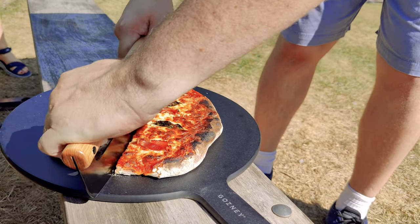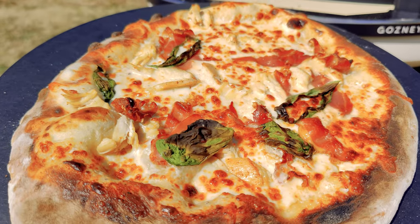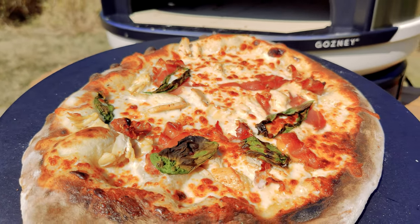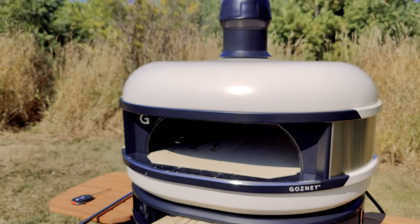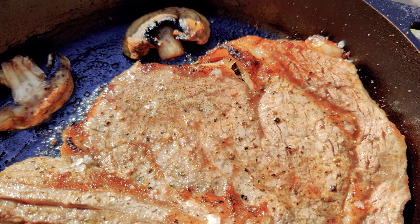The real trick with pizza is getting the dough floured enough that it will slide off your peel so you can place it in the oven. And just look at how amazing the pizza turns out. I promise if you like making pizza, you've never had pizza as good as this.